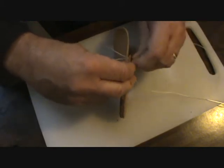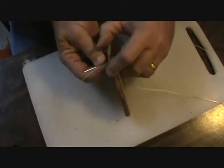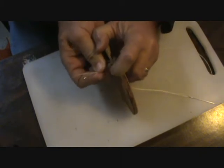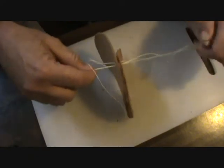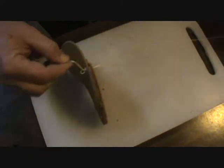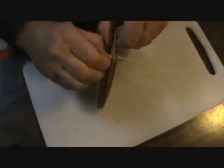Just continue stitching back and forth in this manner - go through that loop, pull it tight, and you just kind of have to baby it.